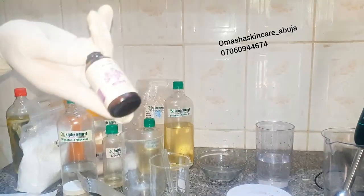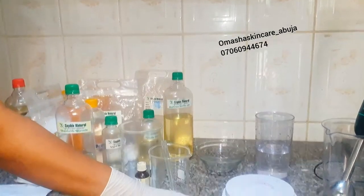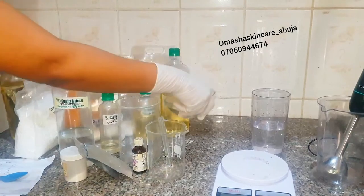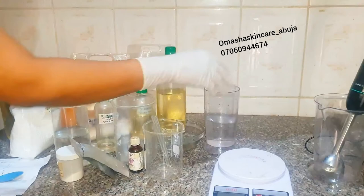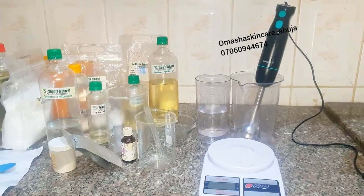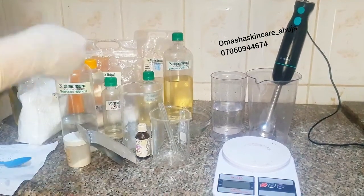My essential oil — lavender essential oil. Scale, mixing bowl with almond oil in it. This is my beaker, my stirring rod, hand blender or stick blender, whichever one you call it, for blending and mixing, and of course my scale again.